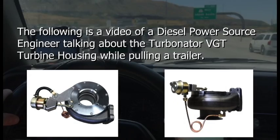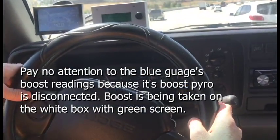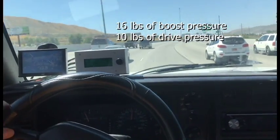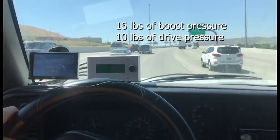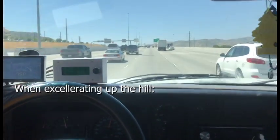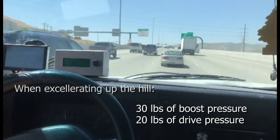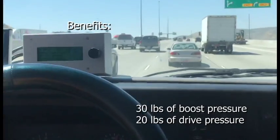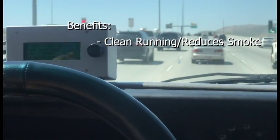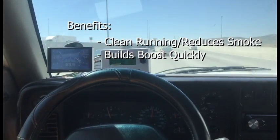We're going to hit a little bit of a hill here with our Turbinator. Now this is our pneumatic controls on this. If you watch the boost and drive pressure — we're about 16 pounds of boost and 10 pounds of drive, which is absolutely amazing. As I throttle in here and accelerate up this hill, we're at 30 and 20 boost and drive pressure. The benefit of these things is it is absolutely the cleanest running system you can do because it brings your boost up so quickly that you rarely have any smoke.